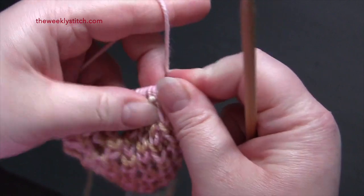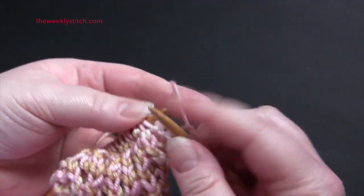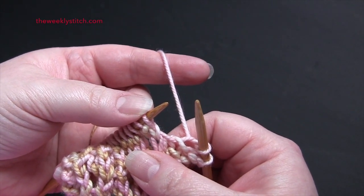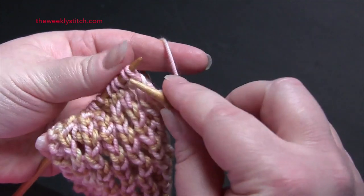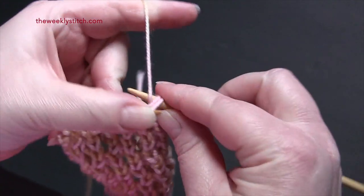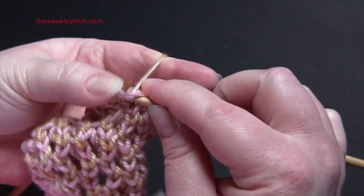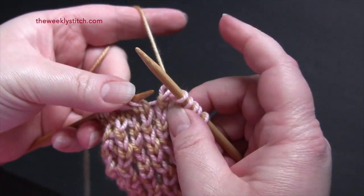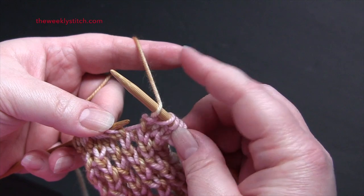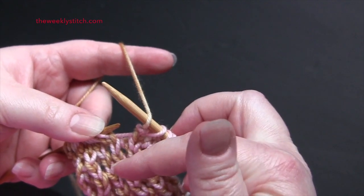For row three, again you start by knitting the first two stitches. The repeat for row three is yarn over, slip slip knit, knit two together, yarn over. We're beginning and ending our repeat in row three with a yarn over, which is going to create a double yarn over for row four.